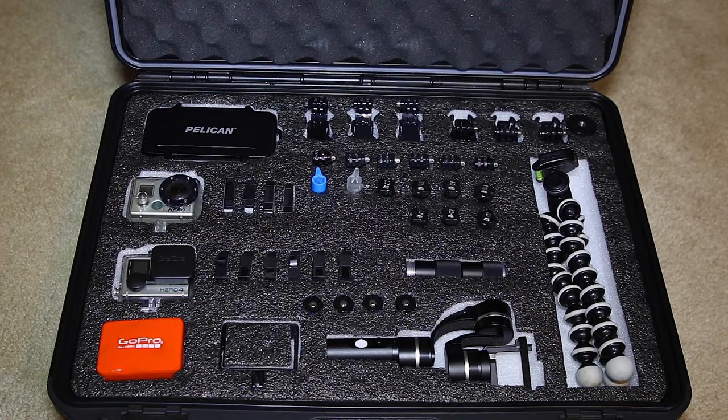If you like the video and the case, or have any questions or comments, please leave them below in the comment section. I'd be more than happy to help you guys set up your own case, give you tips, or answer any questions about how I built this one. Thanks for watching guys, I hope you enjoyed the video — take care.